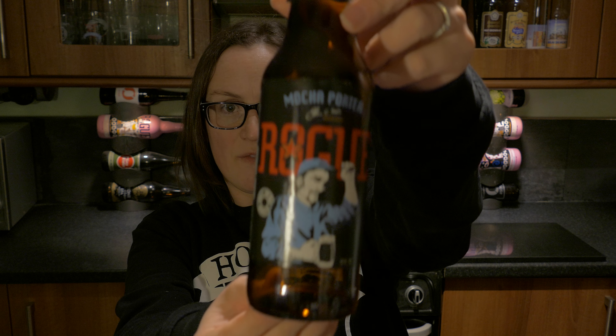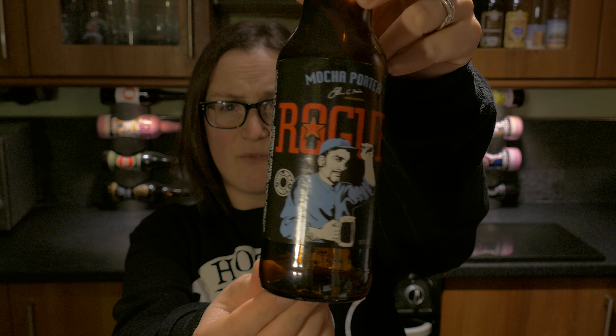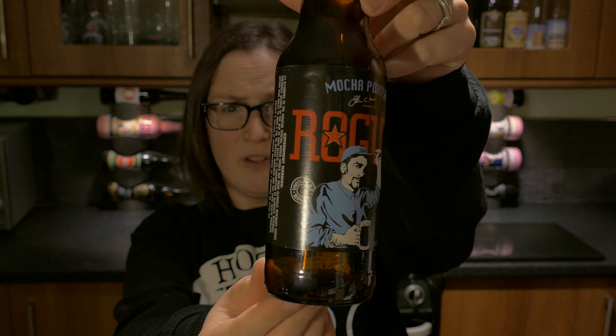There it is, give you a look at that — hopefully that will focus in for you. So you'll notice it's already open, and here's the beer already in the glass.